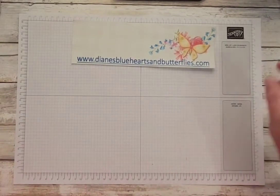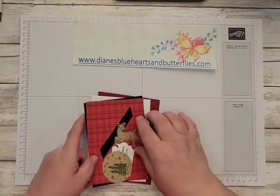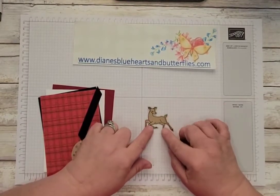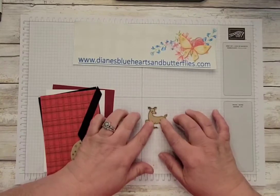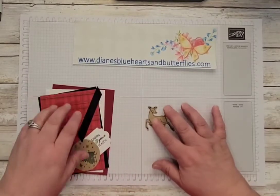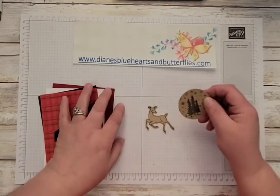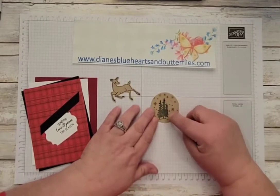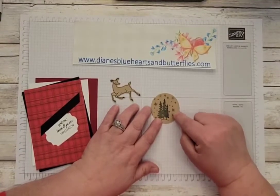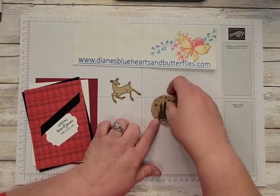Just for saving time, I did go ahead and prepare a bunch of these. On that scrap Crumb Cake card stock, I stamped the deer in the Memento Tuxedo Black — another person at our class actually used the Crumb Cake ink, which also looked good. Then you just line that up with your punch and punch that out. On the 2-inch circle, I stamped the trees from the stamp set in Evening Evergreen, and then I stamped the stars and snow in Crumb Cake on that as well.